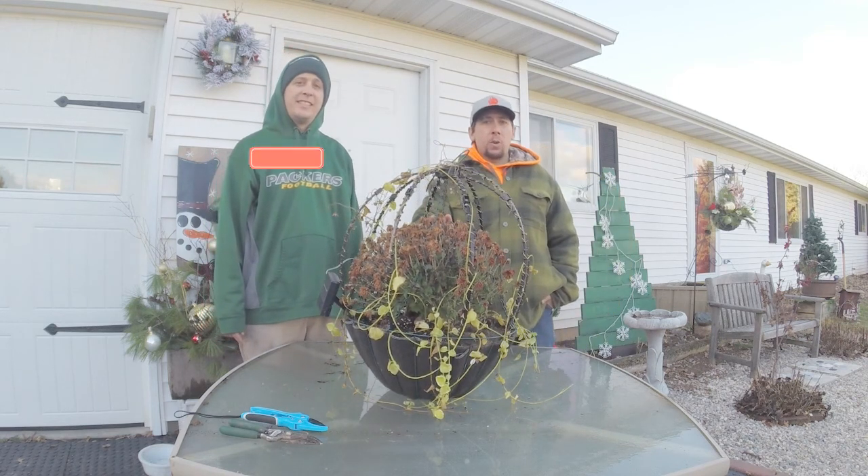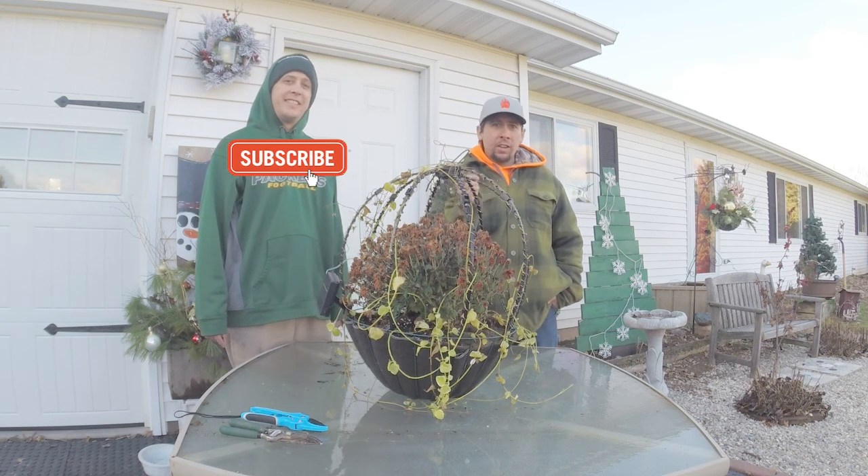He's going to get this basket ready for us to plant up, and I'm going to take you along. Let's go get some materials.